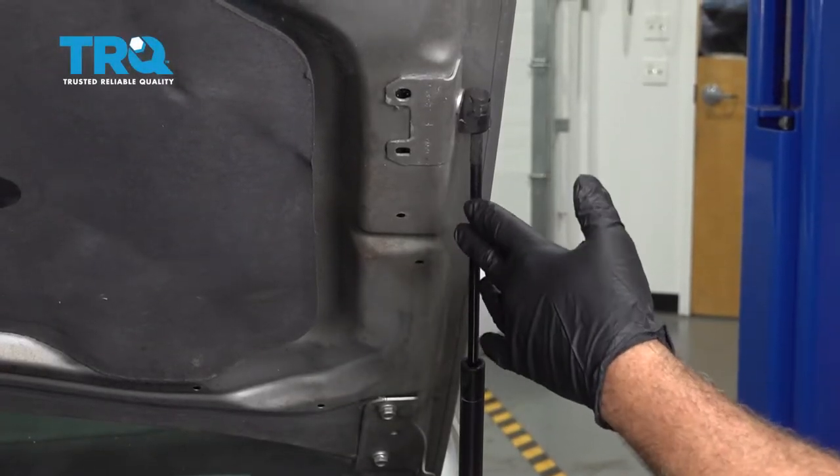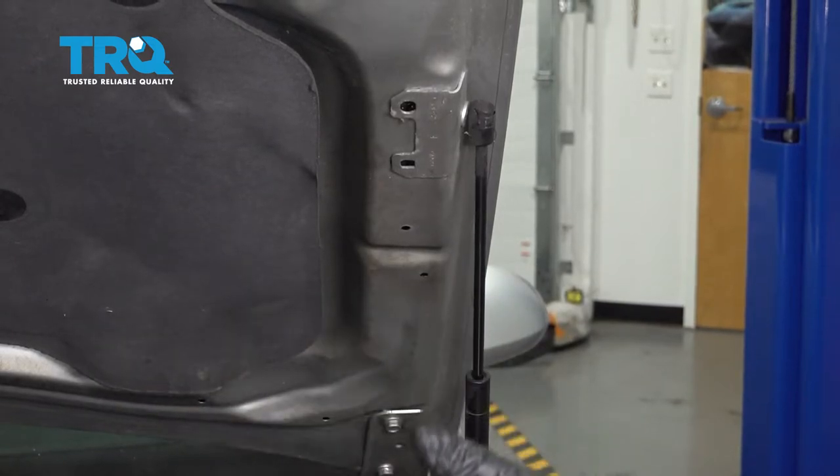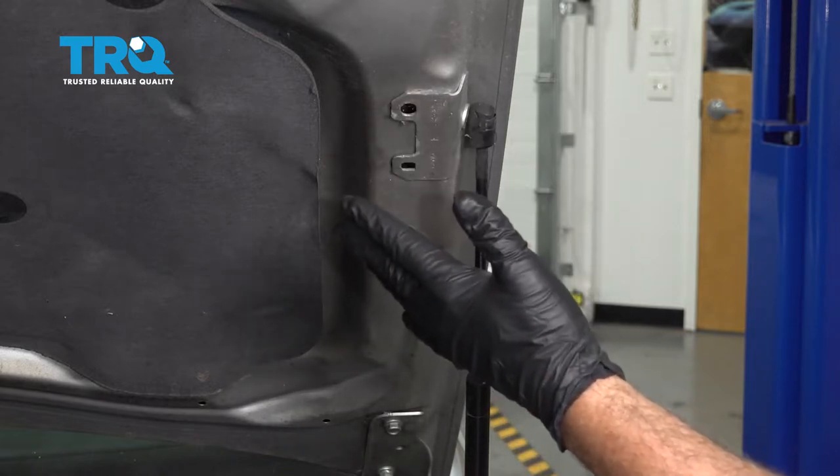When replacing your hood prop rod, you want to make sure that you either have assistance — someone holding the hood — or you can get another type of prop rod, stick, or something to hold up the hood while you remove this. This is the only unit holding the hood up.